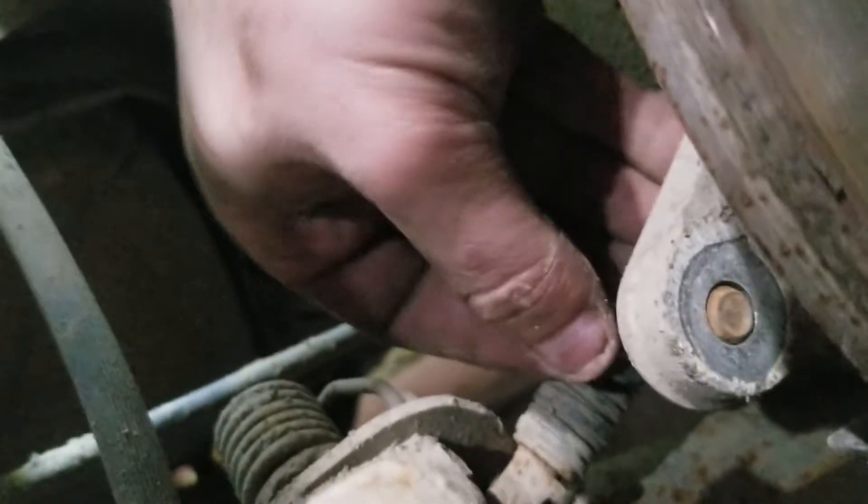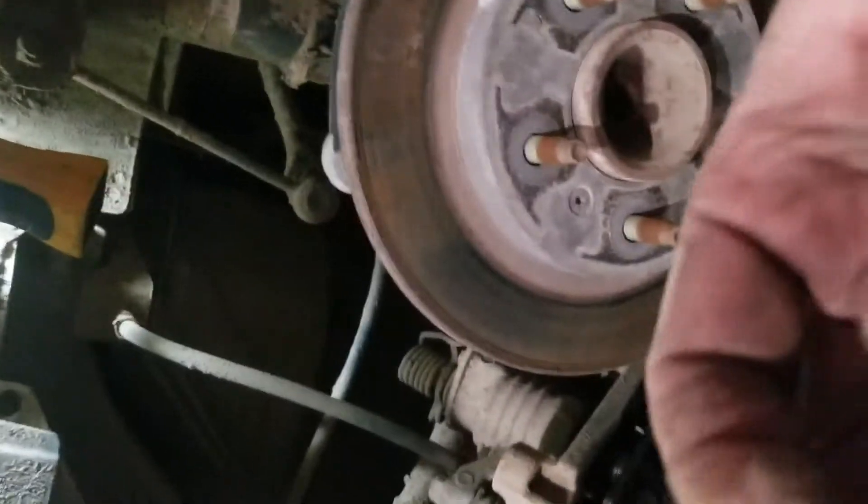The brake caliper bolts are right in here — you got one right here and one slanted off down to the side underneath. It's easy to see right there. Your brake caliper bolts go in there like that. They are a 13 millimeter.